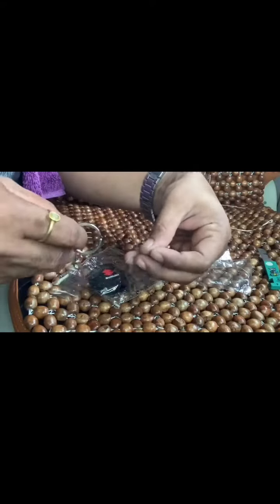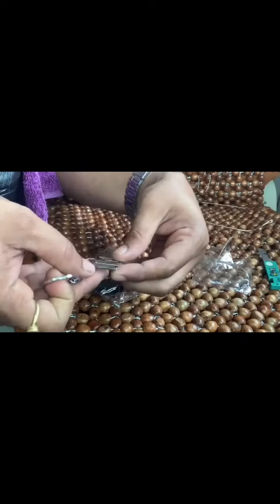It is full steel. I don't know if there is chrome.